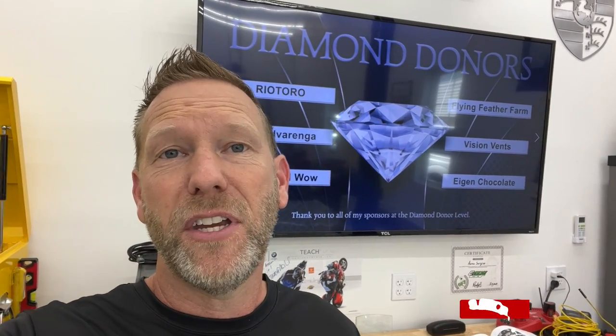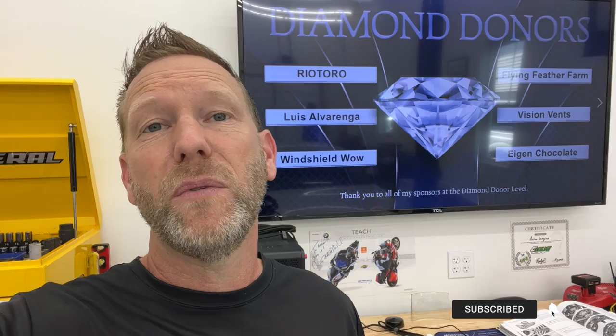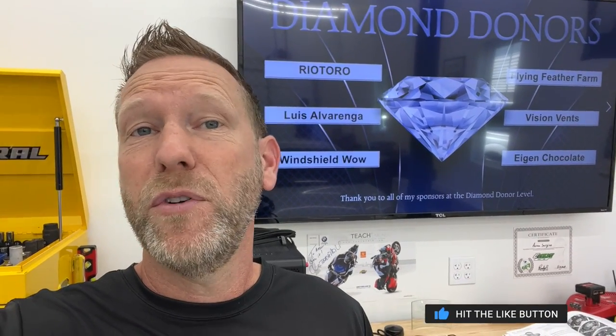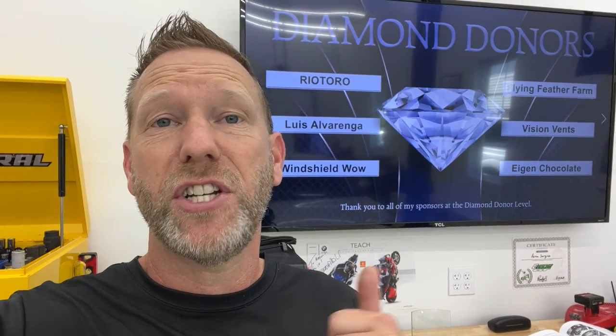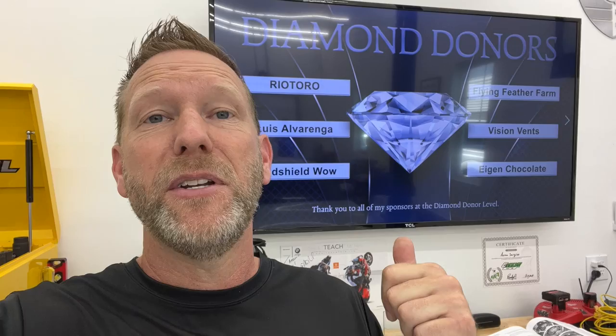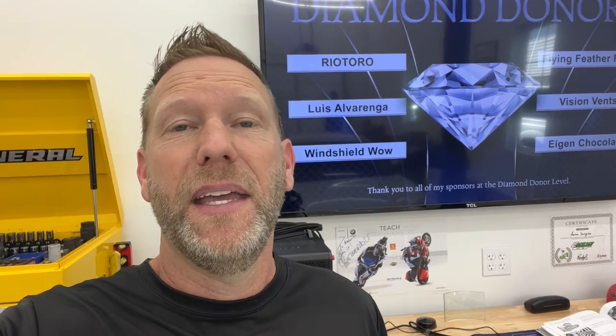We're going to split this video into a couple of them. One of them is going to be removing the transmission, and one of them is actually doing the clutch. You guys are watching the video on removing the clutch. If you need to see how to remove the transmission first, check out this link up here or there's a link in the description. Thanks again to all my Diamond donors for sponsoring the channel — if you guys are interested in that, hit me up. Here we go.